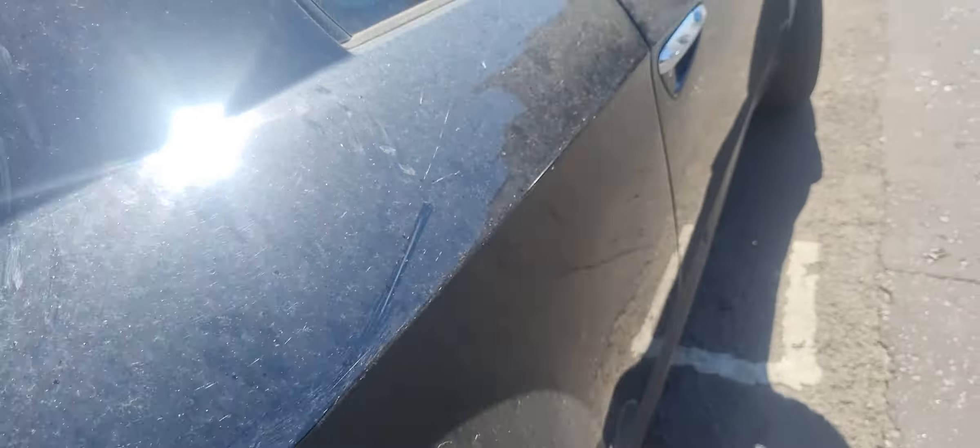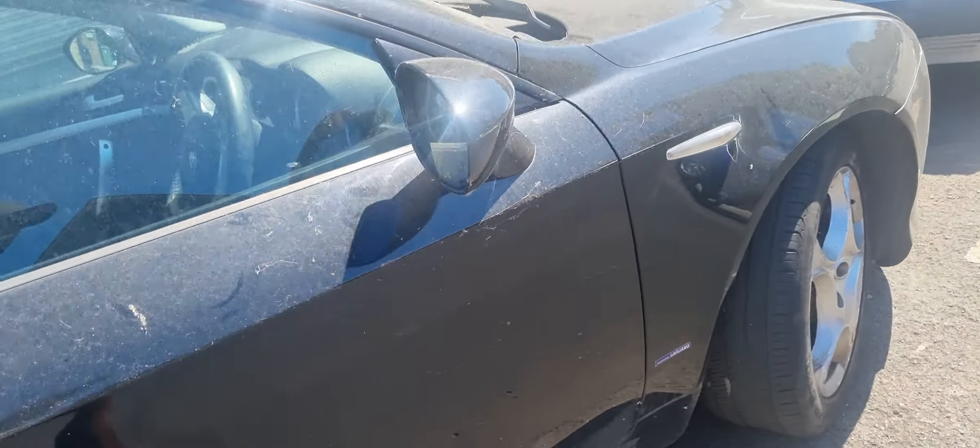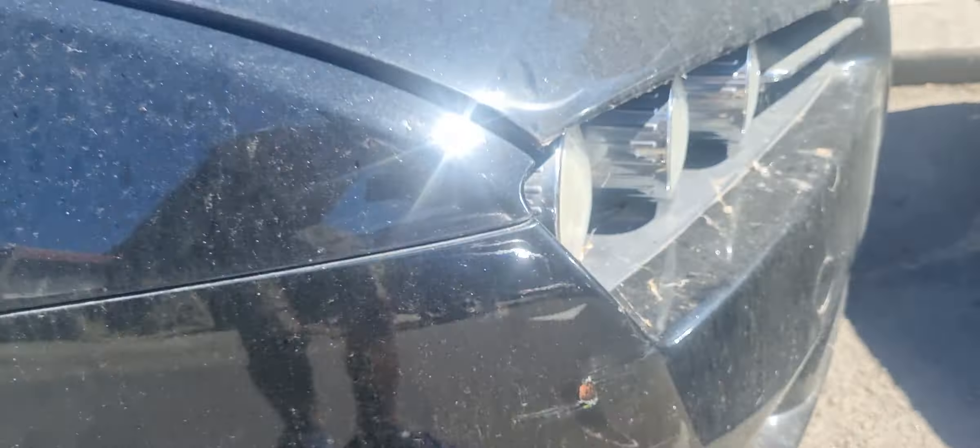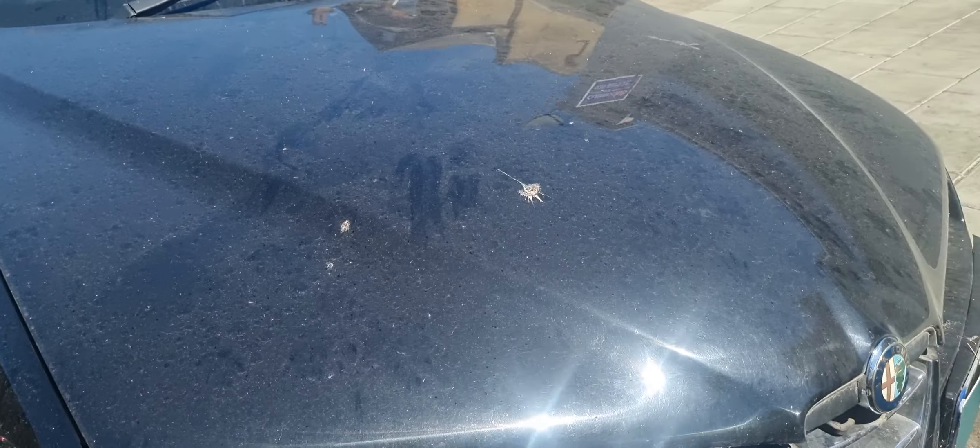You can see we've got a few scratches here to deal with. When you have scratches on your car, see a proper professional detailer about them. Anyway, I'm going to wash and clean this up so we can see exactly where all the scratches are.